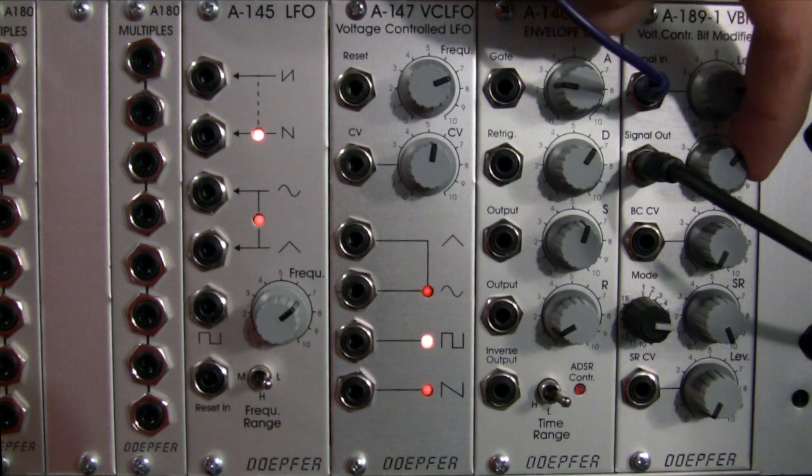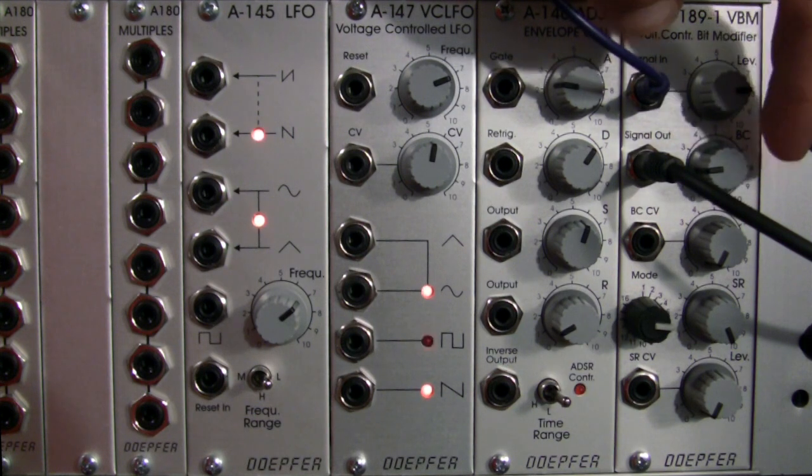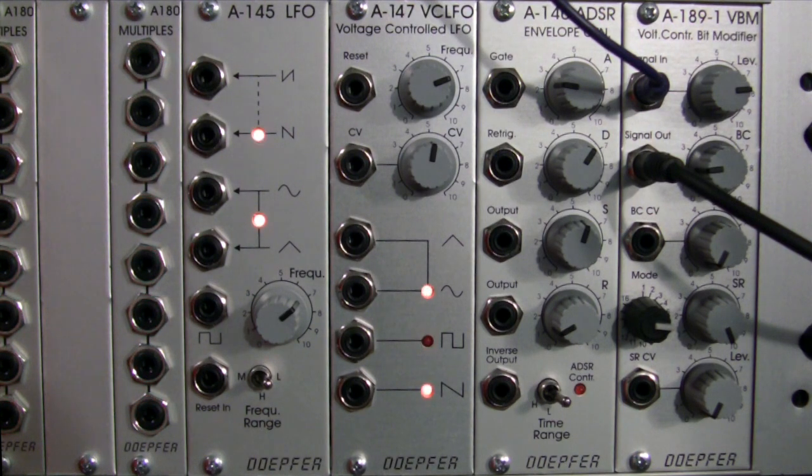Right now we're in mode 5, let's go to mode 6. There we go — white noise again. Back this way, and there we get kind of an overdriven signal again.